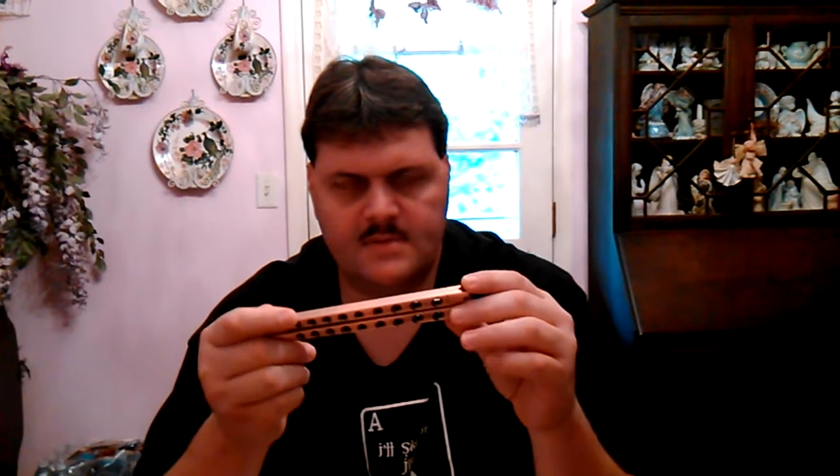They come in all different colors — they've got gold ones, chrome, blue speck, green speck, red, red and black, all kinds of different stuff. They also come in a 4-inch version, which is just the regular Scoundrel. I think those are $11 or $12.99 right now.